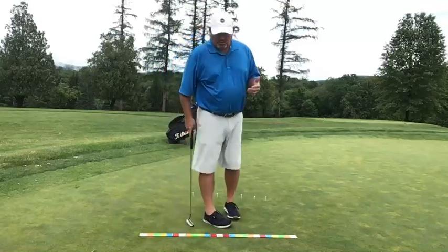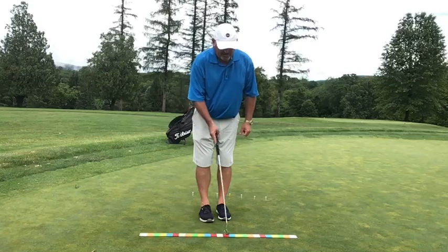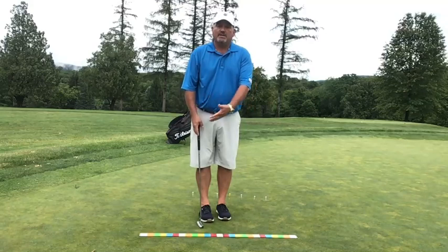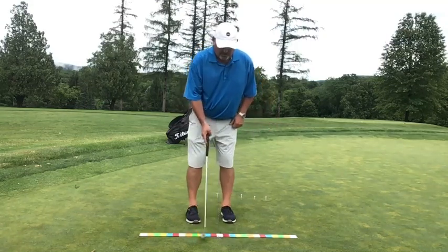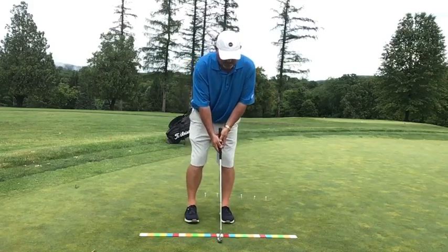So what I'm going to try and do — this is my center white mark — I'm going to try and go back and through the same distance at the same tempo, whether the stroke is short or long. Yes, a short stroke takes the same amount of time as a long stroke. I'm going to try and be right over this white dot at every click of that metronome. Let's see if I can get it.